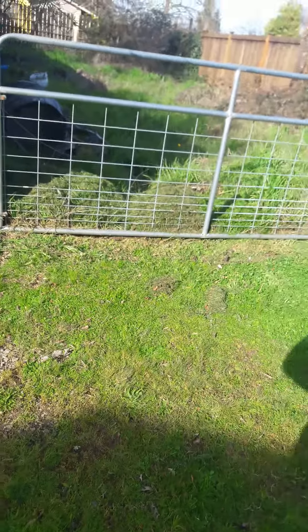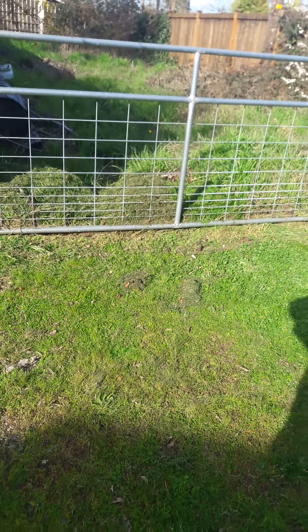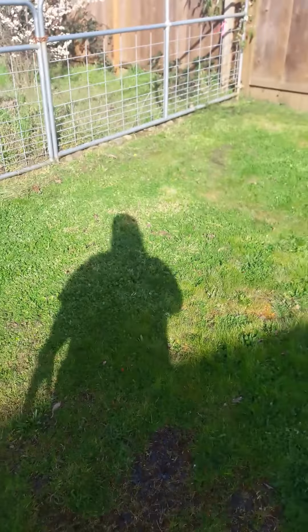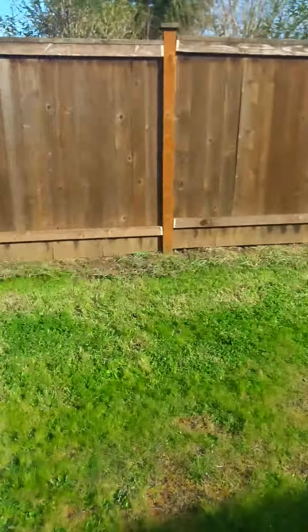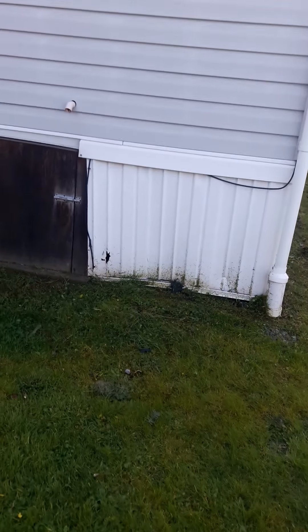I tossed the grass shavings right there because the grass over there is two feet tall, and if it's mulched by the fence line it'll stay back and die down in that area. That spot I weed whacked along the entire fence line, and I weed whacked along this foundation as well.